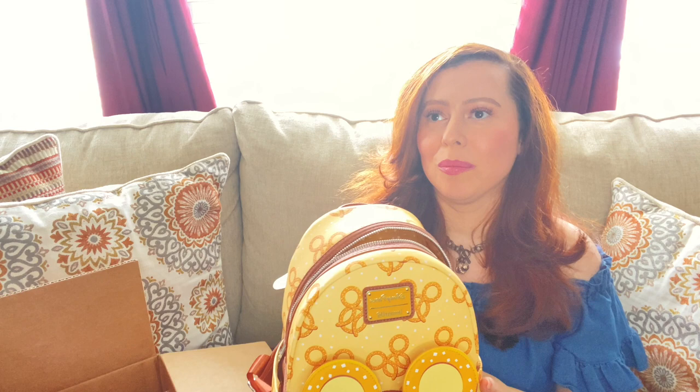I also have Loungeflys from like a decade ago — the Hello Kitty ones, the embossed ones that were really big at one time. I'll do a video showing those at some point. I love those, I will never get rid of them, I still wear them occasionally. As far as these go, I think this is my 10th, 11th, maybe 12th Loungefly mini backpack. I know there are people who have really huge collections but I don't plan on having a collection that big.